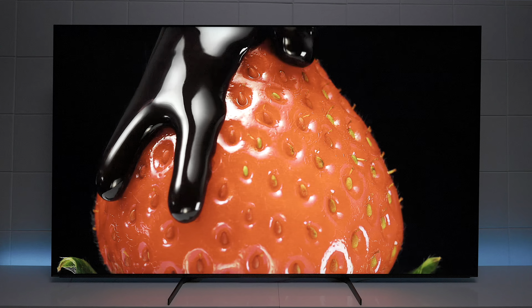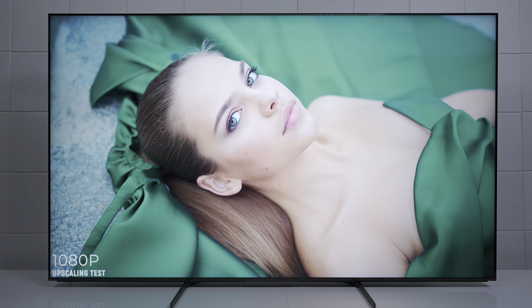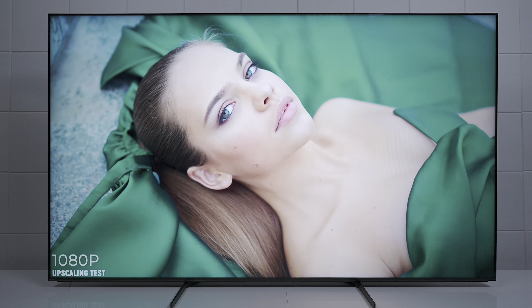I put a little demo together to show you guys the differences between 720p, 1080p, 4K UHD, and true 4K.